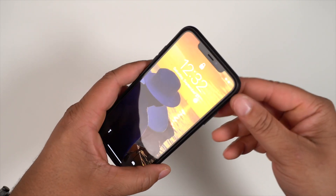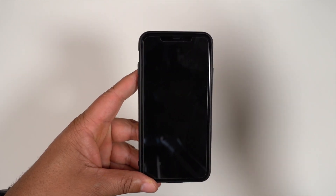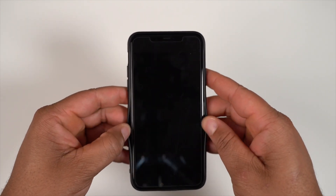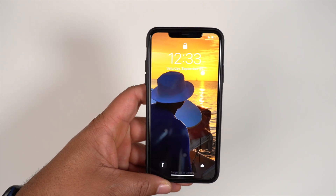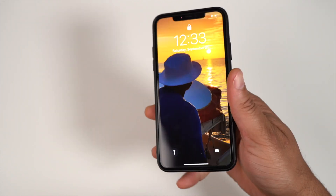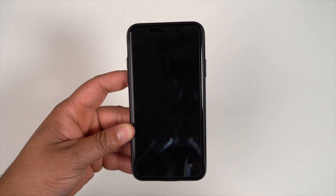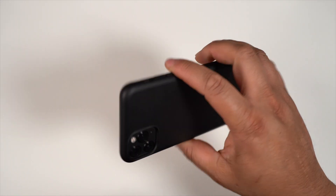How does it fit on the phone? Surprisingly, it fits pretty good — I thought it would be flimsier given how it felt before installing. With it all together, it has a decent fit. You do get a little tug and pull on the sides, and the top and bottom pull a little, but it's not terrible. I'd probably give it a B-minus — not great but not terrible. It could be a little tighter, but for the material this case is made of, it's acceptable.